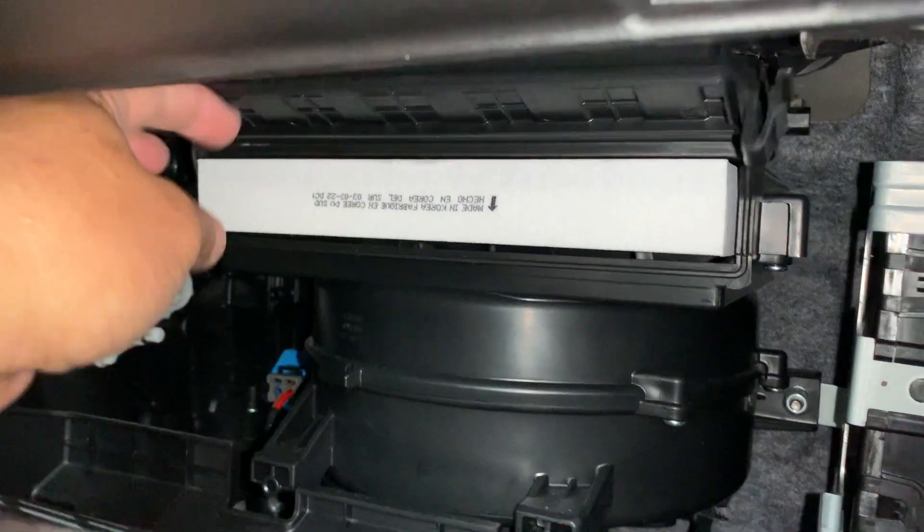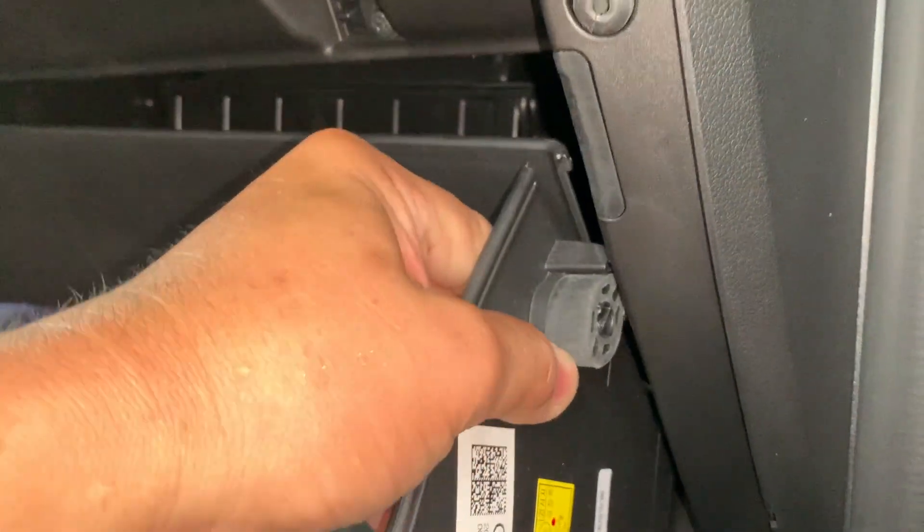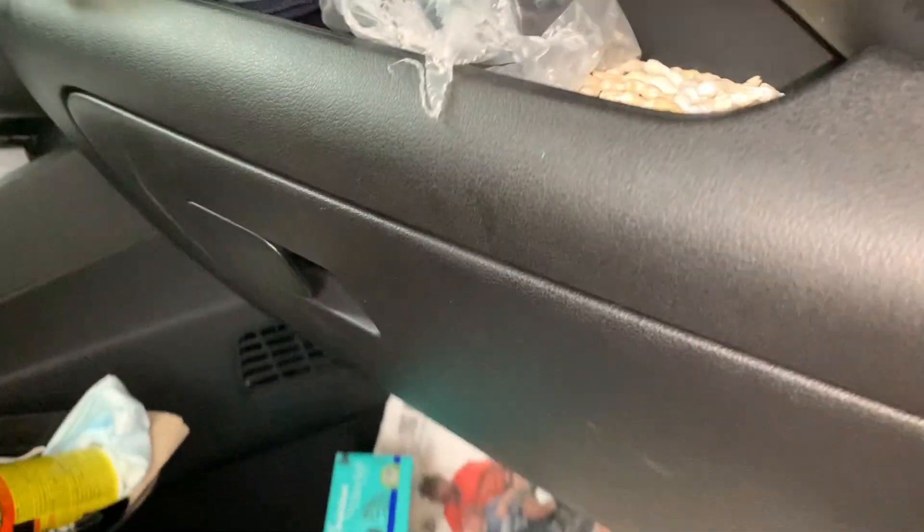Come on, get in there. Get in there. Just like that — push it down, clip it in, push this. All right, all done guys.